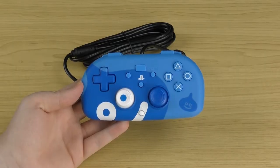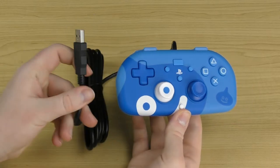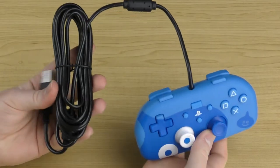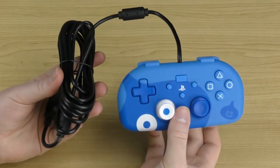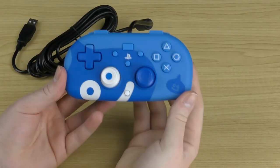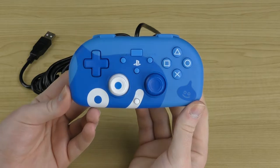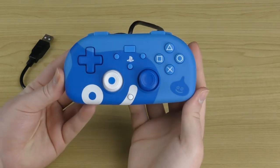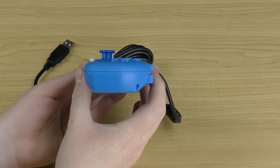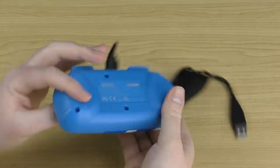Now let's look at the controller itself. This is a wired controller that connects via USB to your PS4 console. The cable is a decent length — about three meters long — so it should reach from where you're sitting to your console. It's an awesome looking controller with a really cool theme.